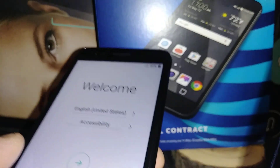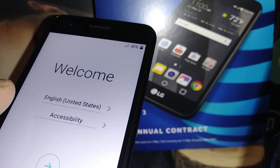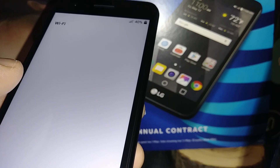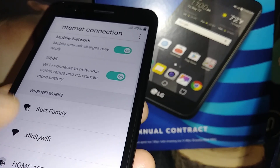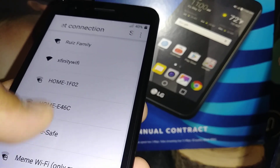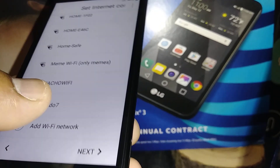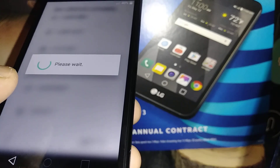We are now on the initial setup. English is selected automatically. You can insert an active AT&T SIM card if you have one, or connect to Wi-Fi to have a network connection in order to confirm your Google account.